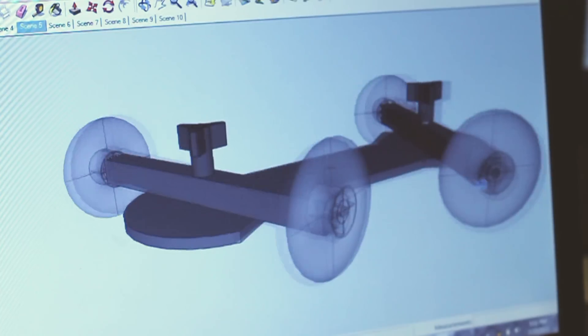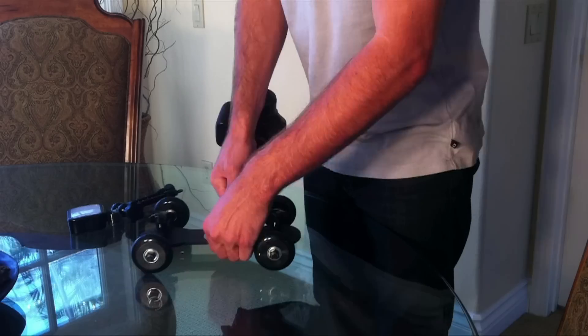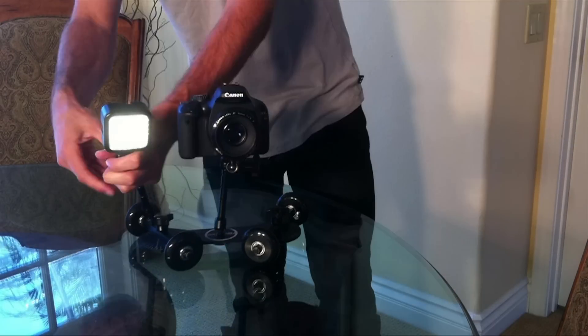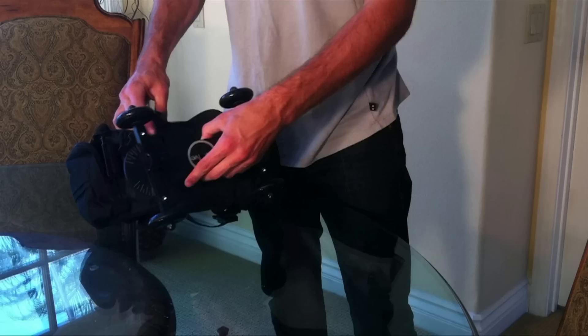While designing the Revolve dolly, it was important to me that the system would be of high quality, simple to use, portable, versatile, and just as importantly, affordable. I finally arrived at a product that I love, and now I want to be able to share it with you.